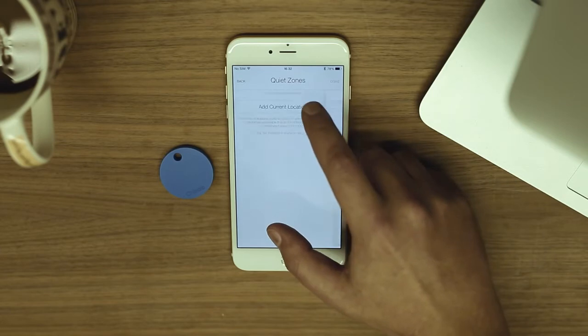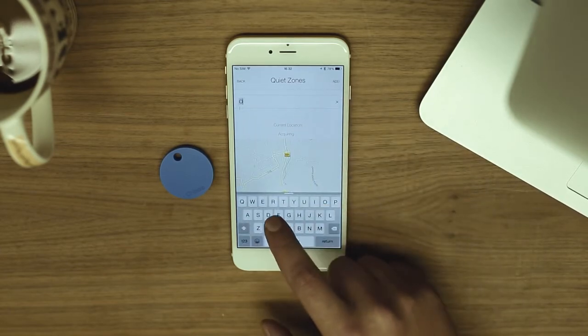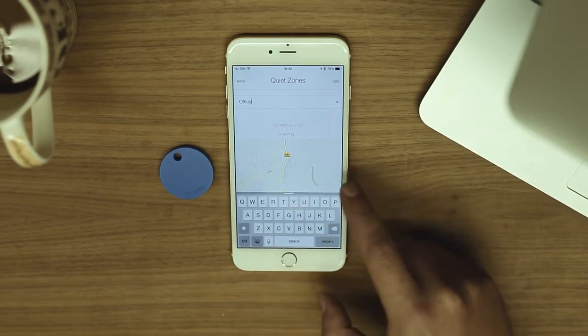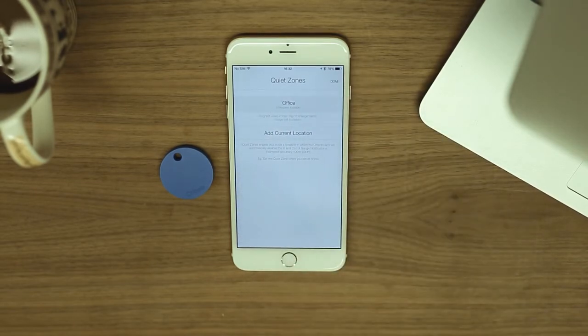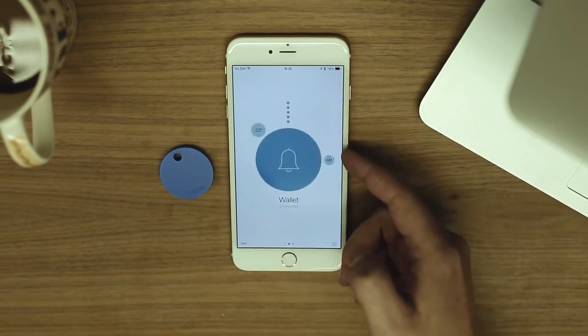To create a new quiet zone, tap here. While the app recognizes your current location, you can name this quiet zone. Tap here to set it. You can add as many quiet zones as you like. This icon will be shown when you are in a quiet zone.